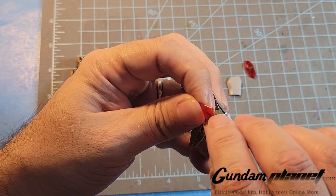Again a detail part here that I had to put on — covered up by this. You don't even see that middle red part. Even if you open it, the skirt armor is over it anyway, so it doesn't make any sense whatsoever.